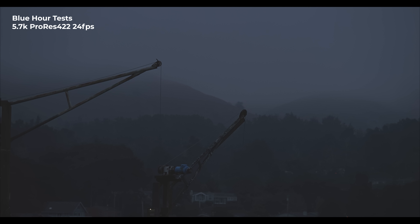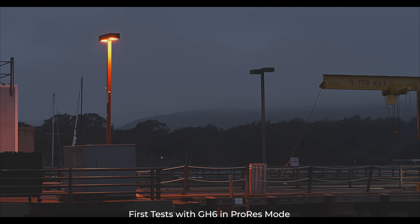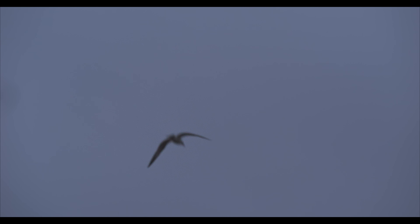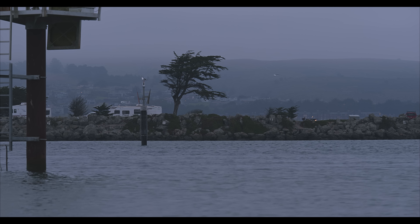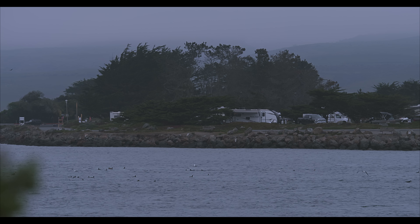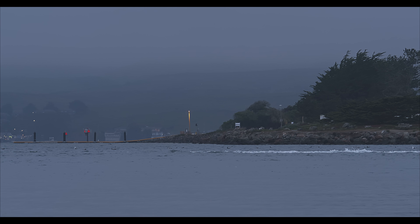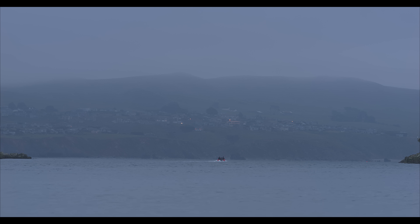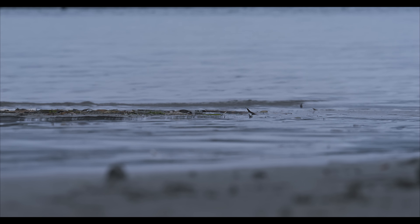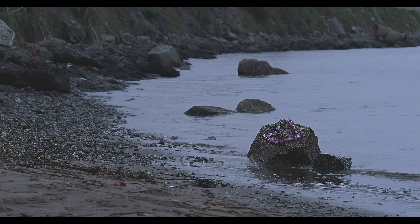Over time, other cameras have caught up and those features are now quite common. Dual native ISO — the GH5S had that — which gave you better low-light performance, essentially two base ISOs where the camera was super clean, one being higher so you could take it into lower light. I've been on Panasonic's train for a while, using it professionally for dock jobs, travel jobs, all sorts of countries. I used it on short films. It was a very versatile camera I just fell in love with.